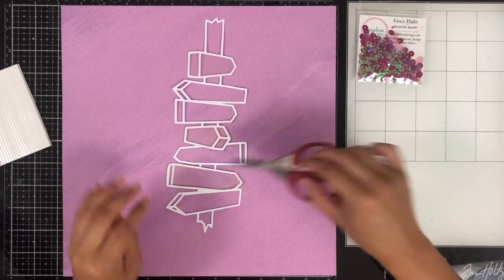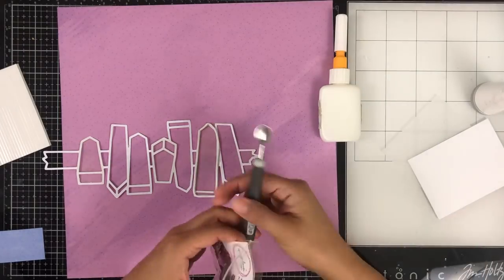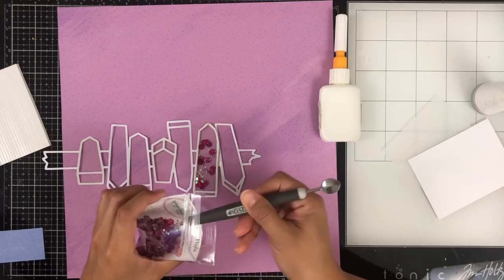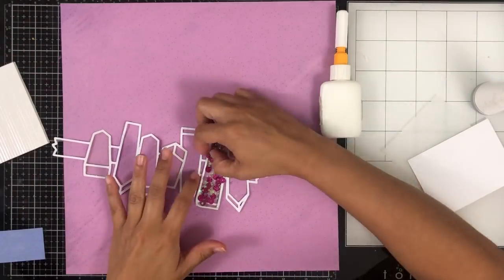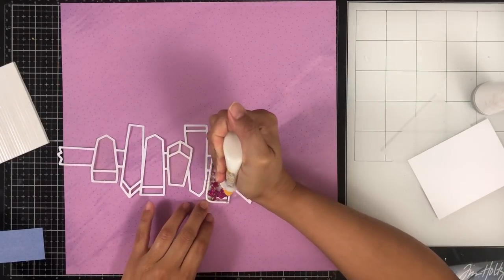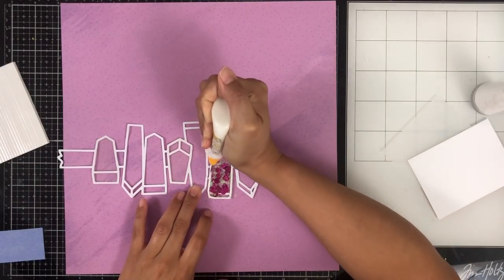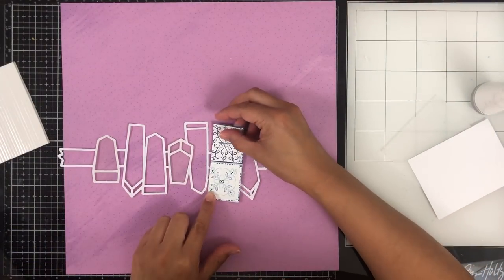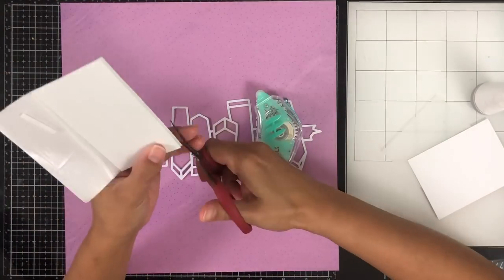I cut out the other two and then skip ahead to filling each little shaker with these beautiful sequins. Again, they're called Fancy Flight and they're gorgeous — they're glittery, they've got stars, and it's such a pretty mix. I've spooned my sequins into the little shaker and I'm adding extra glue to make sure the shaker is sealed and none of the little tiny stars fall out.